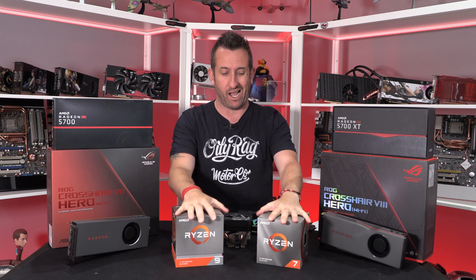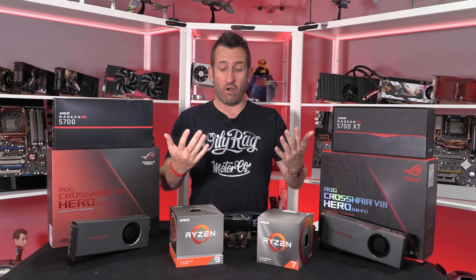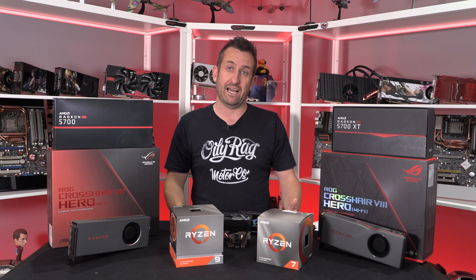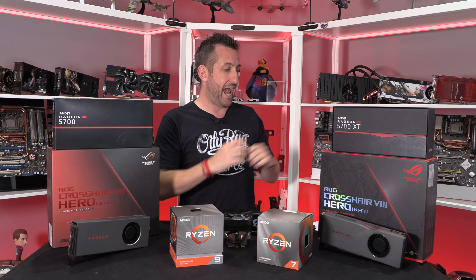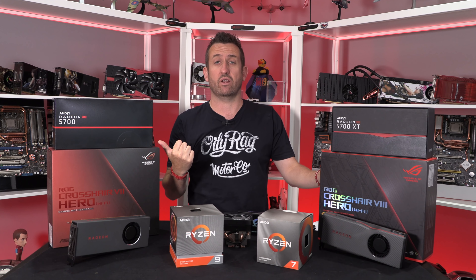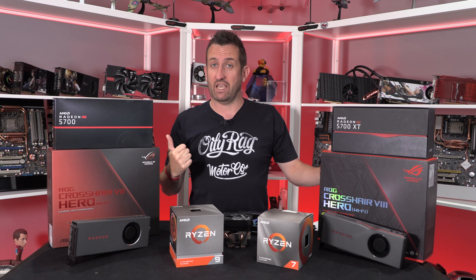We've done an awful lot of testing because these processors are backwards compatible, so we've actually tested them on the all-new X570 kit — on the Crosshair 8 Formula — but we've also done all of the testing on X470 as well.